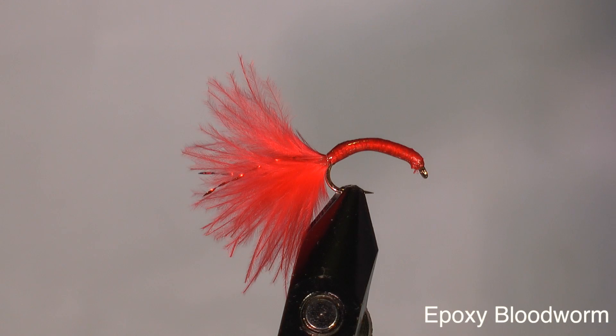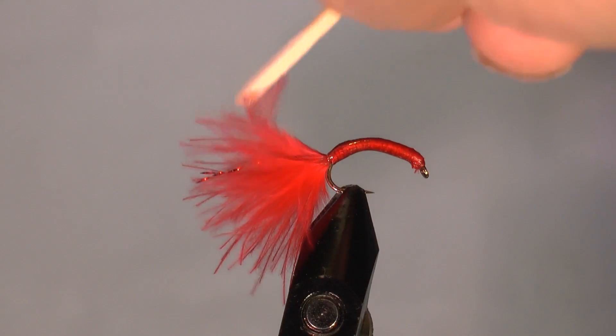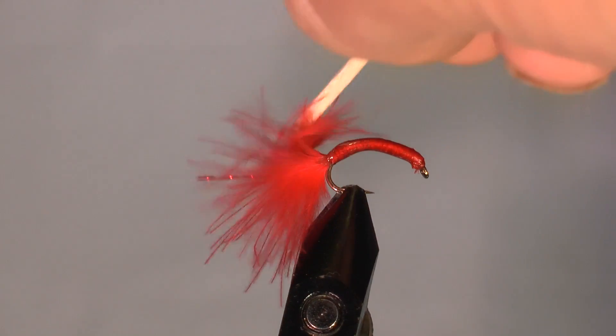The real magic in these epoxy bloodworm flies is the lifelike action of the marabou feathers in the tail section. As you can see, when the feathers are dry they're light and fluffy, but as soon as they become wet they have an incredible lifelike movement. This is why the feathers of this African wading bird are so popular amongst fly tiers.